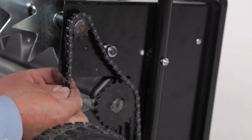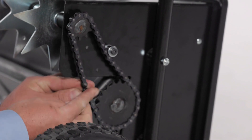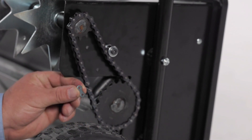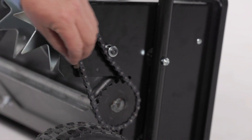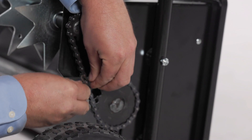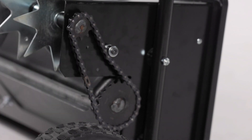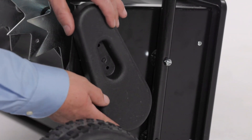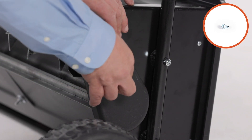Now secure the chain with the connecting link. Then align the chain cover, part 1, and secure it with two 1/4-inch by 1/2-inch hex screws, part 31.